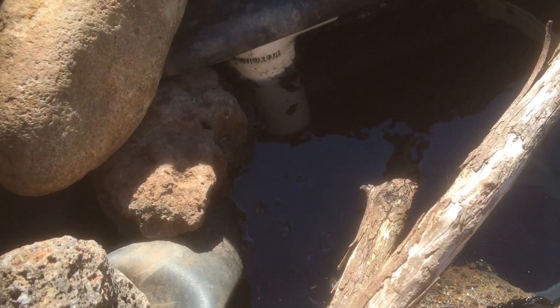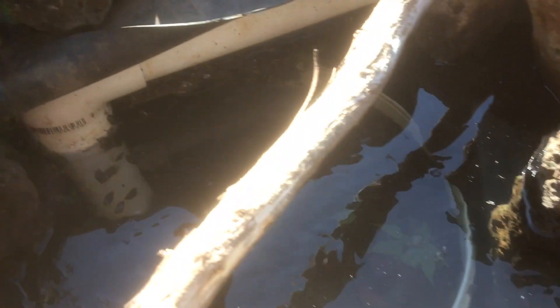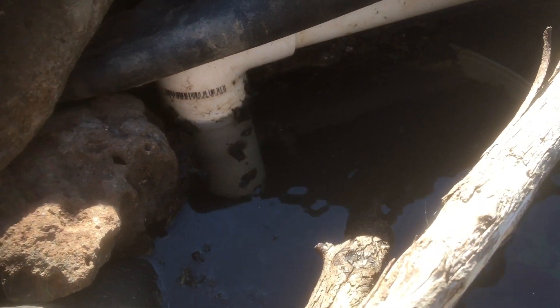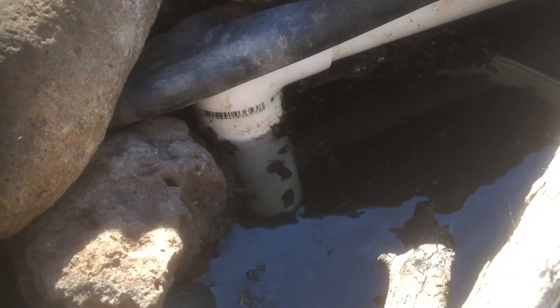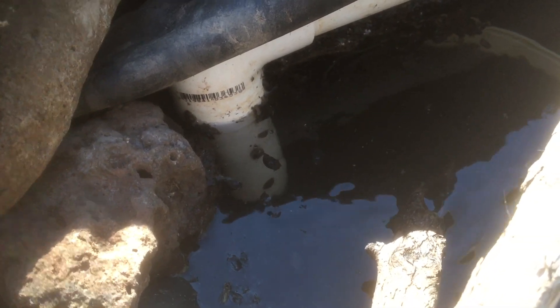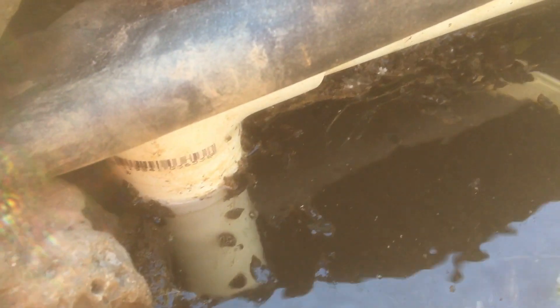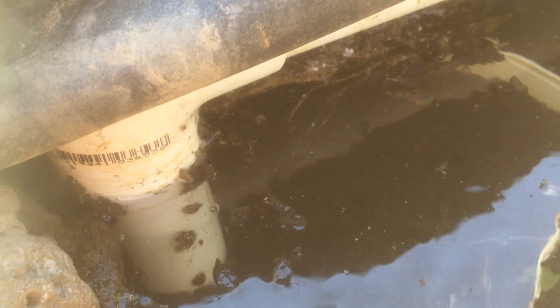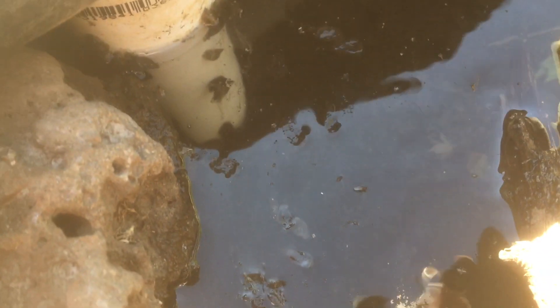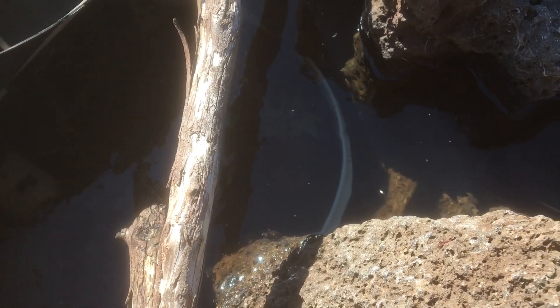This one here is my homemade skimmer. The pump sits in just a regular bucket and is covered with a coarse filter sponge. You can see all the dust, debris and snails that have been pulled in. Without the skimming action, all this dust, pollen and leaves will sink to the bottom of the pond.